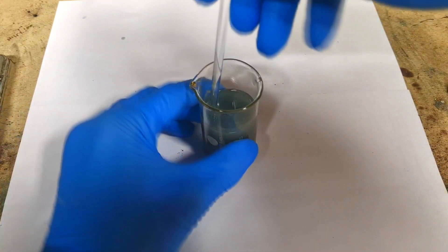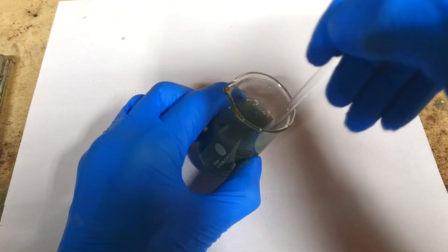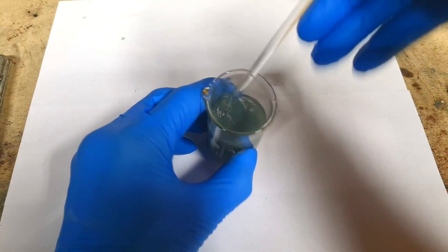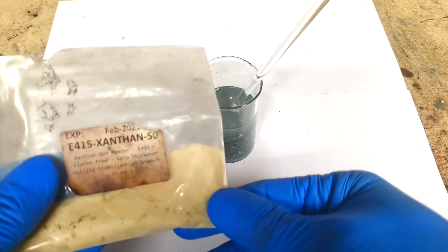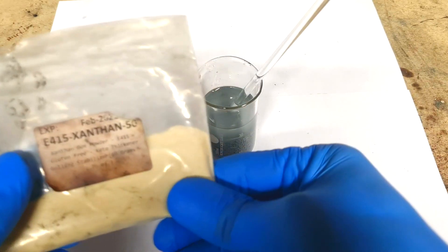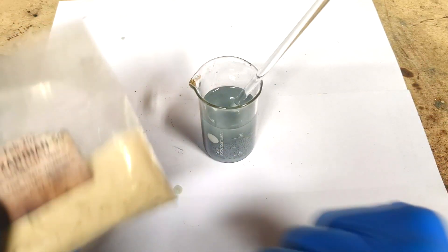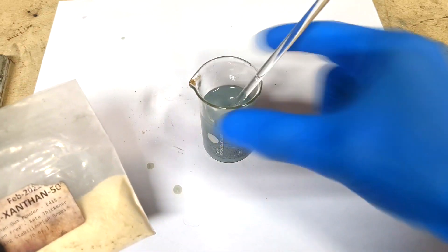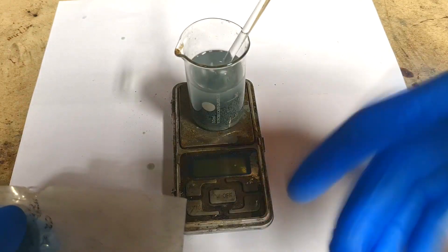I want to have this electrolyte a little bit gel-ish, so I will add a small amount of a gelling agent. The gelling agent will be xanthan gum. I will put a small amount into this electrolyte, because if I add too much then I will get a too thick gel.